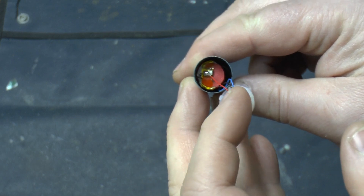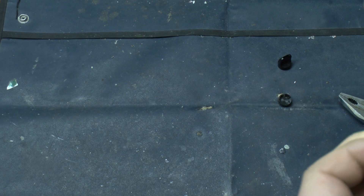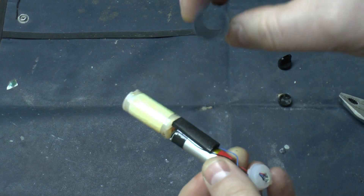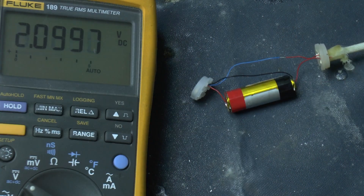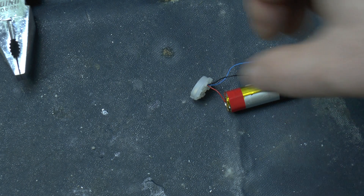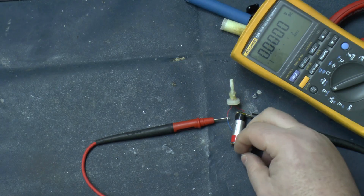There's a battery in there and I can actually slide the whole thing out. We have a heater, a battery, and some sort of circuit in the end — so obviously that isn't a microphone. Three volts in the battery. Is that some sort of pressure switch? There's an LED on the back of that.